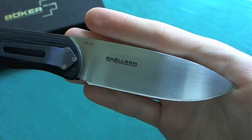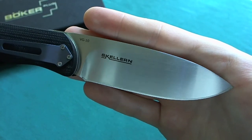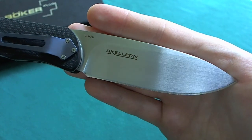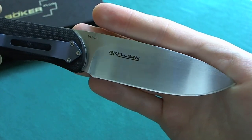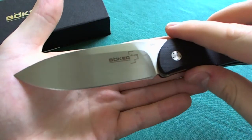Overall a really nice blade shape — very interesting and useful with a lot of belly. It comes very sharp out of the box and is just a really nice home run blade, really good looking on the Excalibur 1.